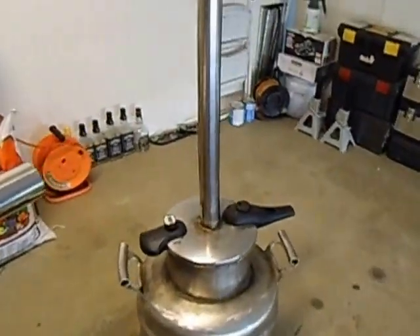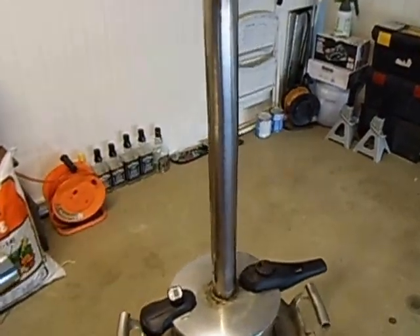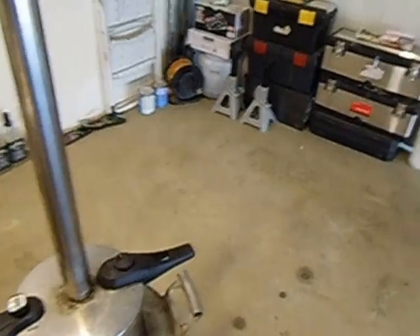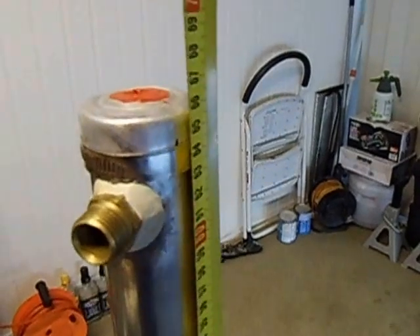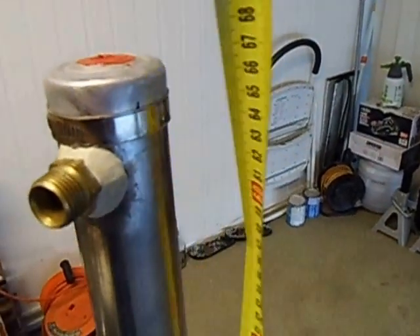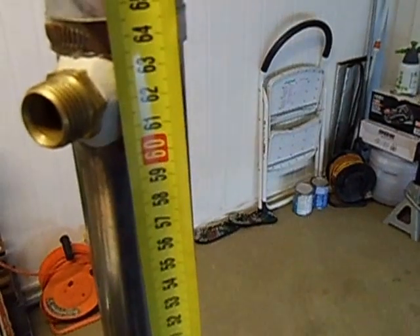That is my old stool. It has just got a 2 inch column on it. I will give it a quick size or measurement — that is about 66 cm.